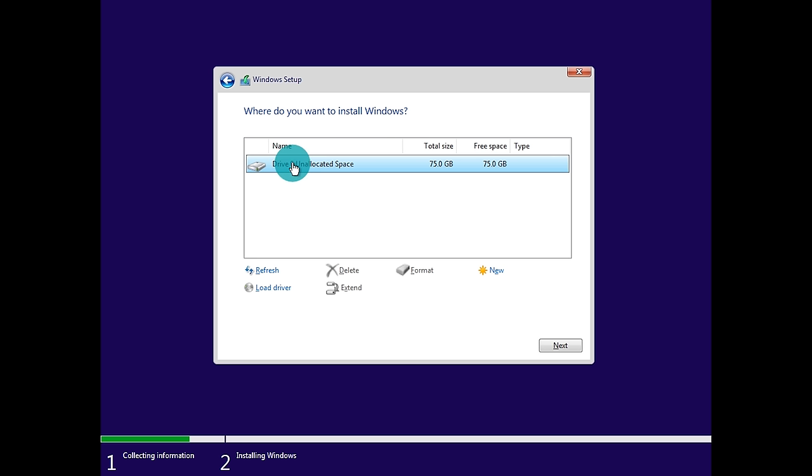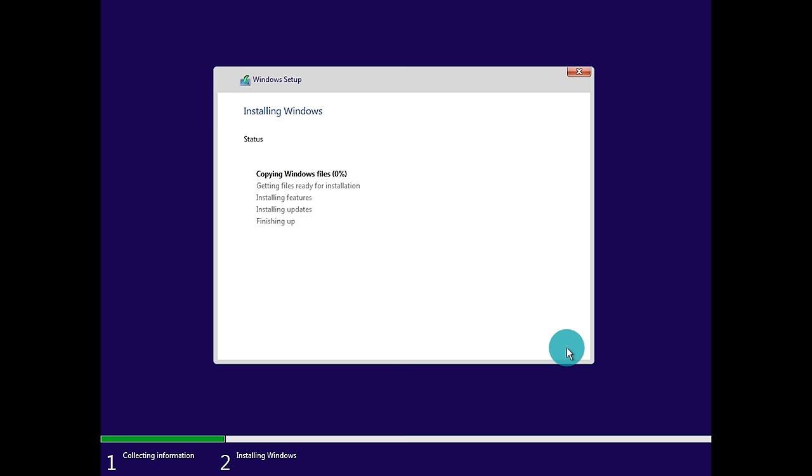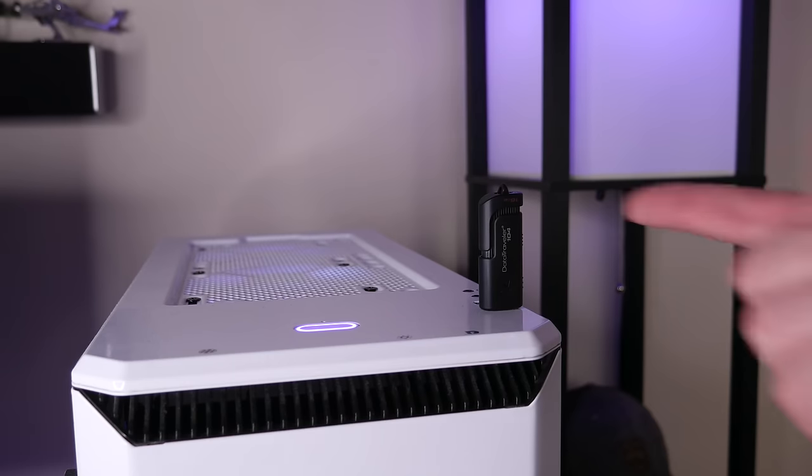Click Next and the wizard will begin installing Windows media files, updates, and features. If you're using a USB 3.0 flash drive and installing onto a solid state drive, this process will probably take around 10 to 15 minutes, though it depends on your system specs. Once finished, the computer will reboot. Pro tip: if you're stuck in a boot loop where it keeps restarting into setup, shut down the computer and remove the USB flash drive so it boots from the drive where Windows was installed.